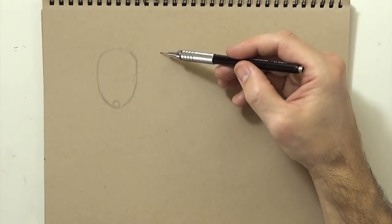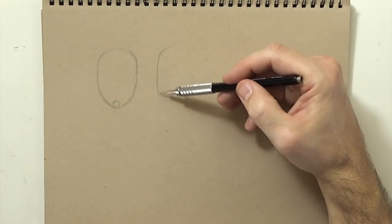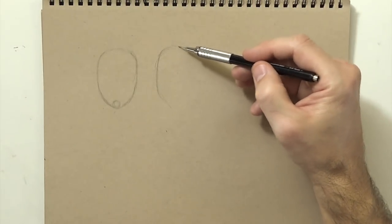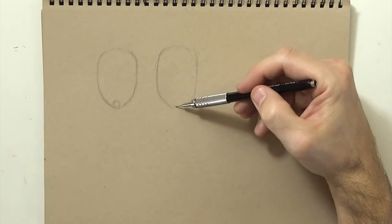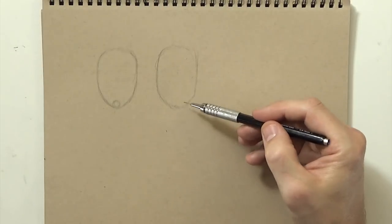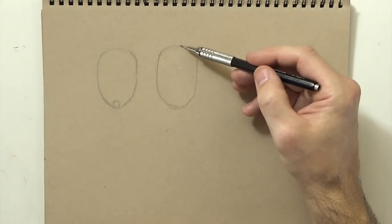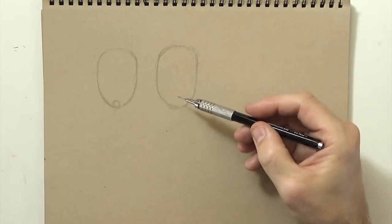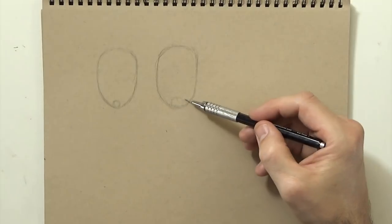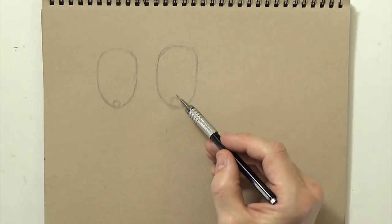The second thing I do is draw in the chin. If I'm drawing a male I'll draw the guy head right next to this one so you can kind of see how I approach the two differently. Right away you can see I make the chin a lot wider, a little bit more masculine. The head shape up top doesn't really have to change, and then for the chin it's more of a square shape.